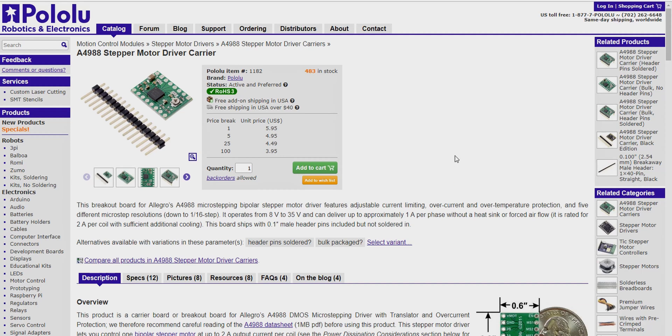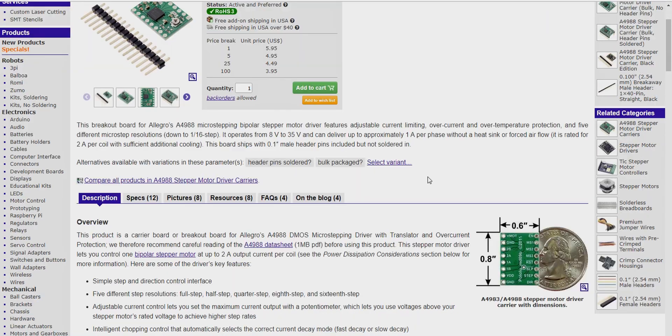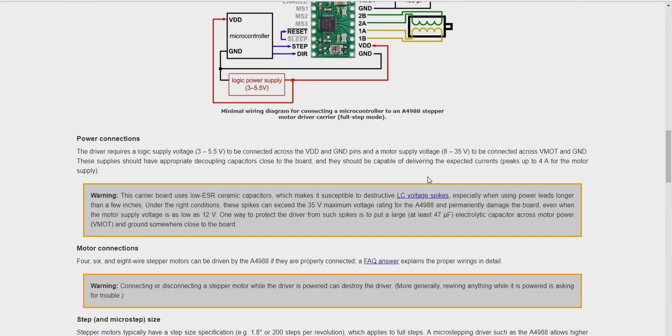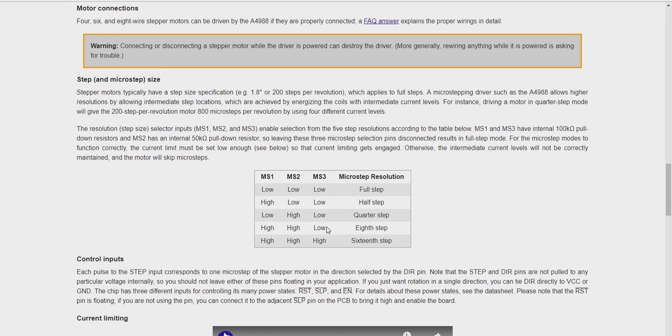Looking at our driver, which is the A4988 stepper driver — don't worry about this breakout board, our chip is actually built into the main motherboard. Going down, I believe we've got a 16-step resolution on the U30.